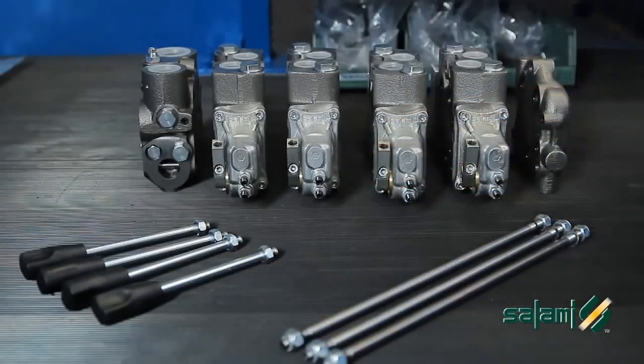Now let's see how to set up a distributor kit, joystick and wiring for a medium sized crane. It only takes half an hour.